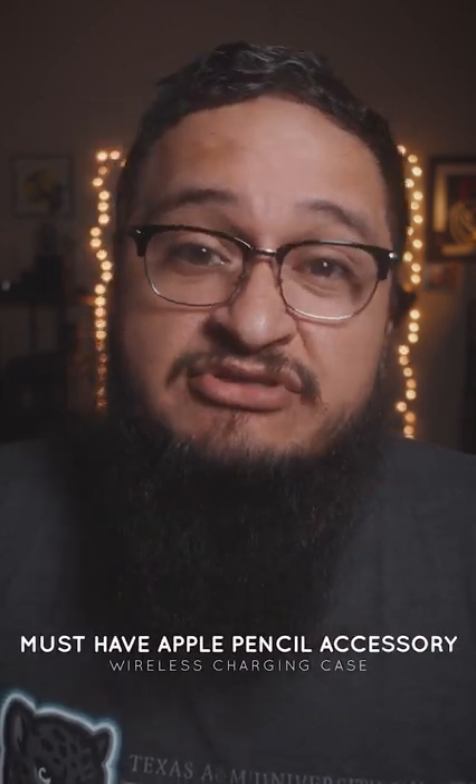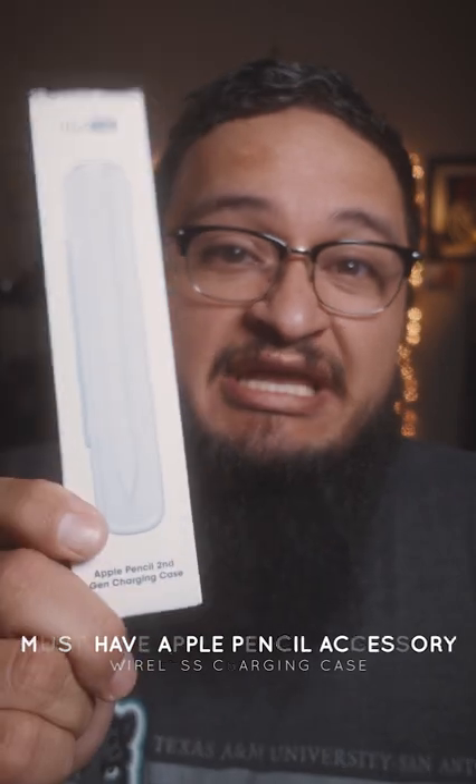What's up everyone, Jose once again from PetRockMedia.com. In today's video we're gonna take a look at a quick tech item that I think all iPad power users who utilize the Apple Pencil should have in their bag, and that is this wireless charging case.